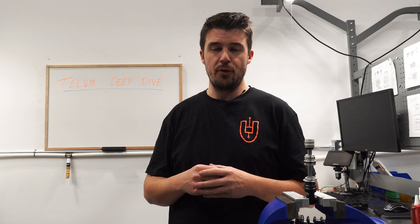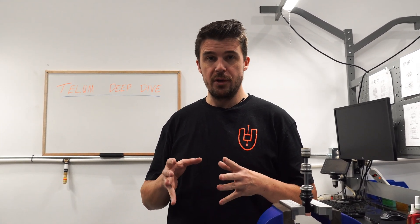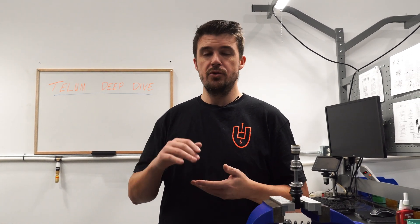Thanks to the careful design of the seal head, damper shaft, main piston, and inner tube, the Telum has very low friction overall. That does it for this video on the mechanical design elements of the Telum so far. Check out the next video — we're going to go into how we actually determine the most appropriate tune for you, what that looks like, and how we decide what tune to put you on.